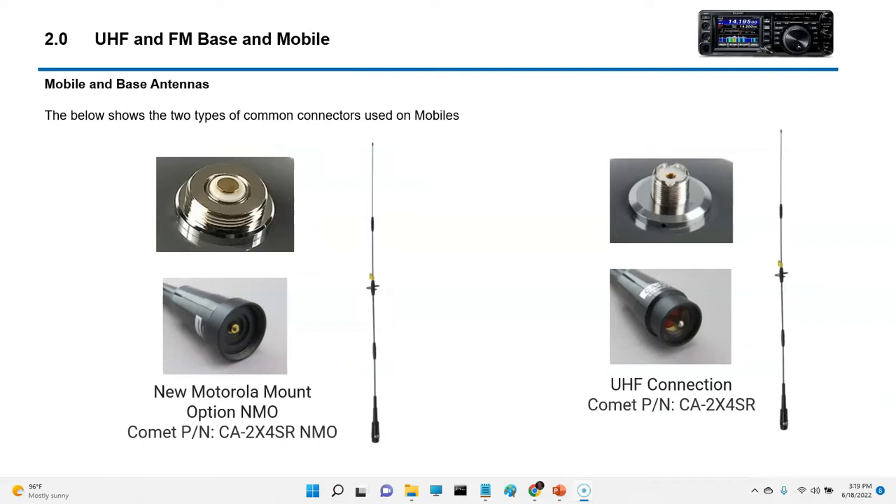For mobiles, one thing I want to share is that you're going to see two types of common mobile antenna configurations. One is called NMO, which stands for New Motorola Mount. The other is a standard UHF connection. If you order an antenna, you've got to make sure you order the base plate and the antenna for either NMO or without the NMO — they are not interchangeable.